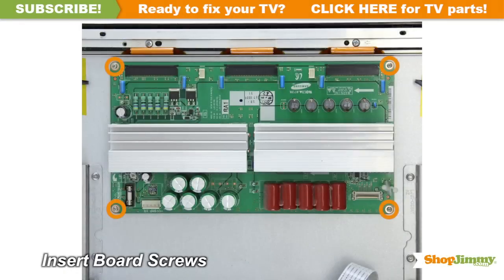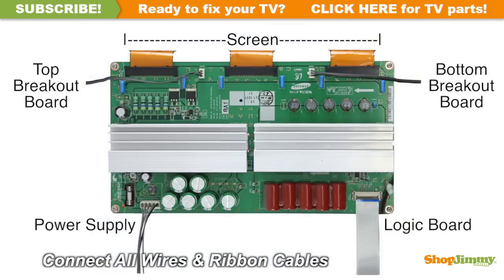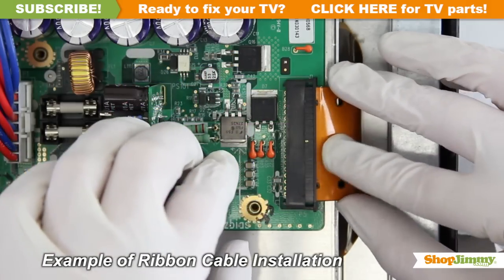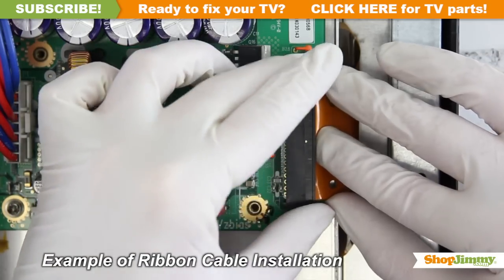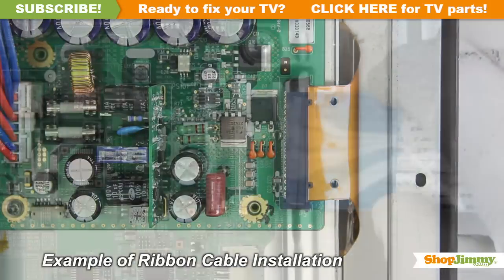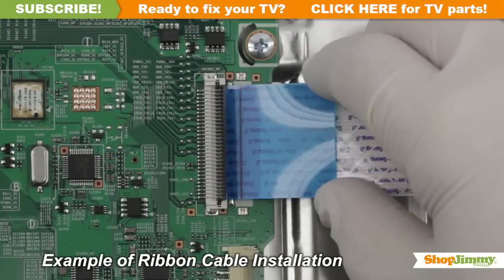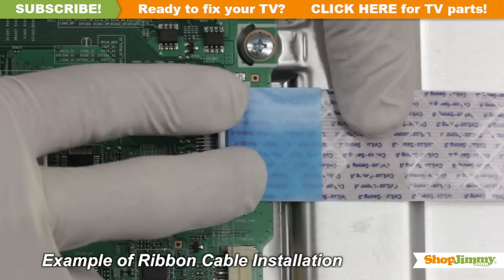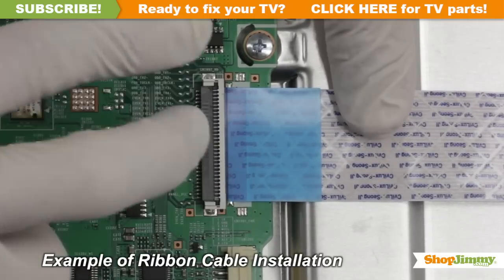Insert all screws to secure your ShopJimmy replacement board to the chassis. Reconnect all cable and ribbon connections. Gently guide the ribbon back into the connector and lock into place. Gently guide the ribbon back into the connector, match the line printed on the ribbon cable with the edge of the connector, and close the tab on the top.